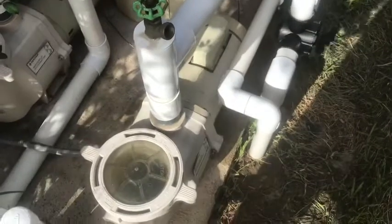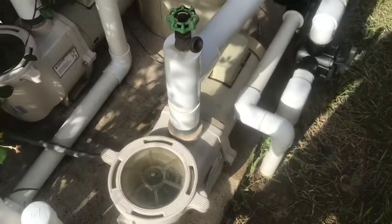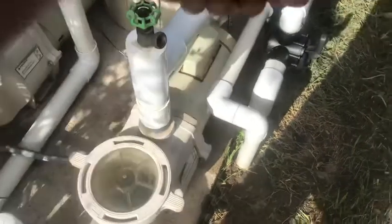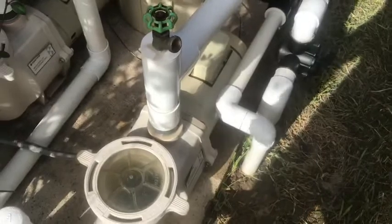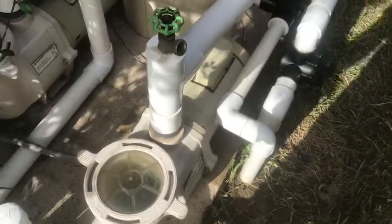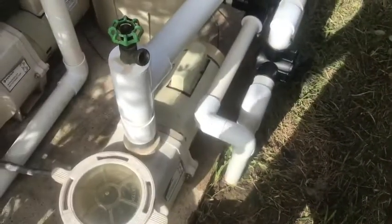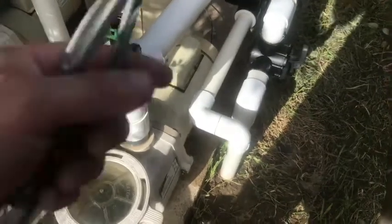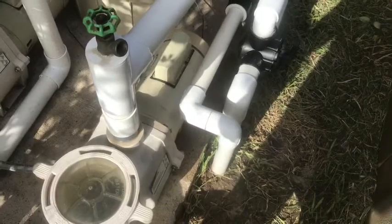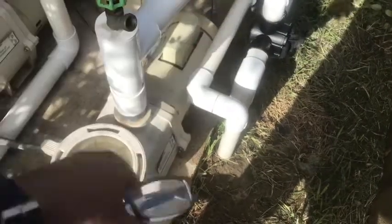So this noisy thing is the Pentair Whisperflow. It's a WF-28 and it's been making this horrendous noise for the last few weeks. I've replaced the gaskets, the impeller, the seal, and also the bearings. So when it comes to the motor, it's just time to swap out the motor. That's what I'm going to do now.